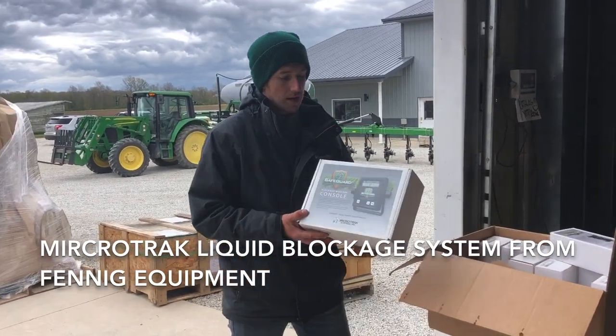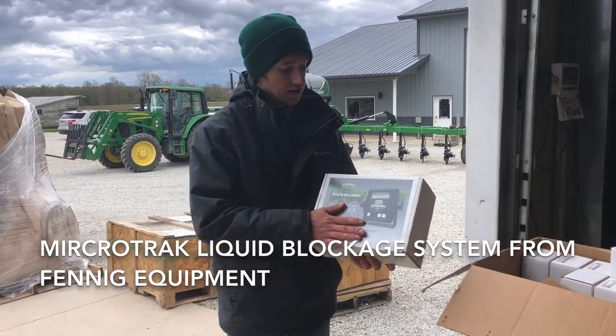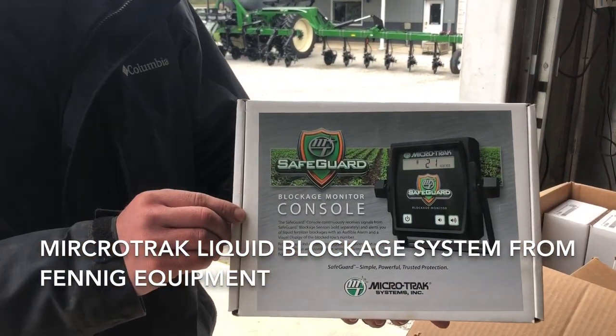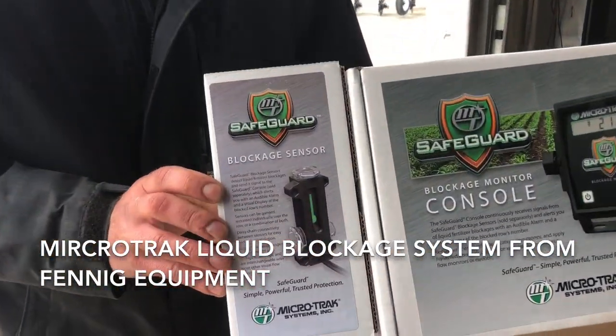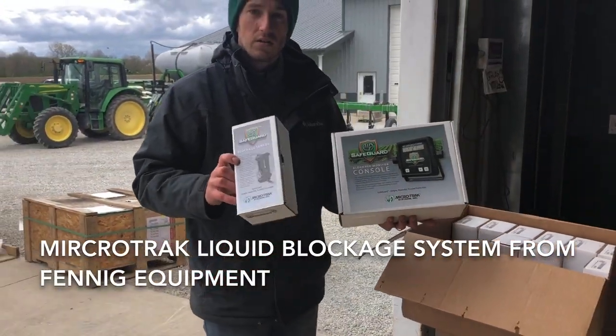But despite these cold temperatures, it's time to start thinking about side-dress season. We just got this new product shipped in here to us today. This is a Microtrack Safeguard System, and what this does is it's basically a red ball flow indicator, but it tells you instantly when there is a blockage.